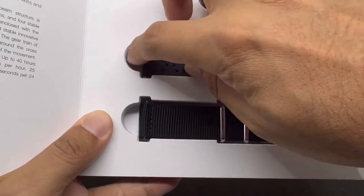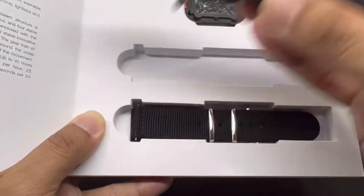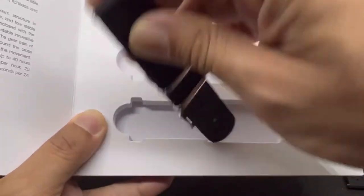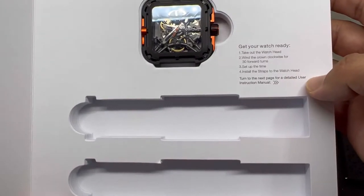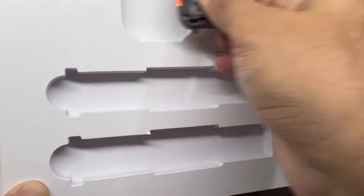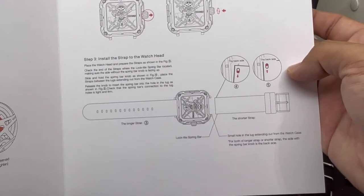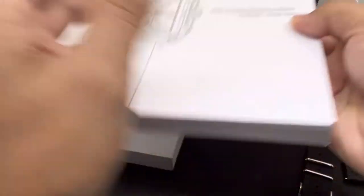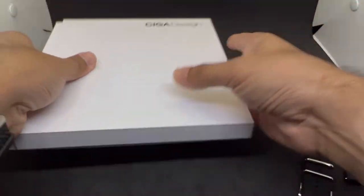Inside the box there's a silicone strap with quite a nice design, and a two-piece needle buckle strap. There's also an instruction card: 'Get your watch ready — take out the watch head, wind the crown 4 turns, set the time, install the strap.' There's a detailed user manual with step-by-step winding, time setting, and strap installation instructions.